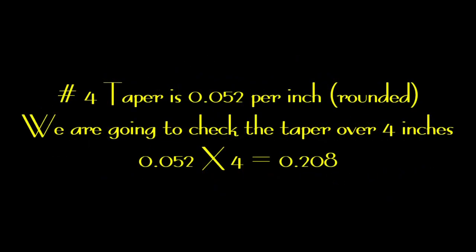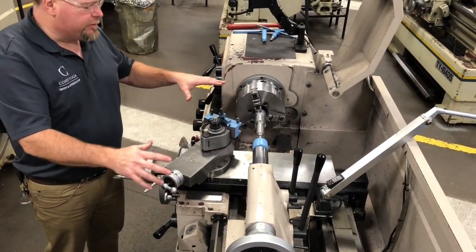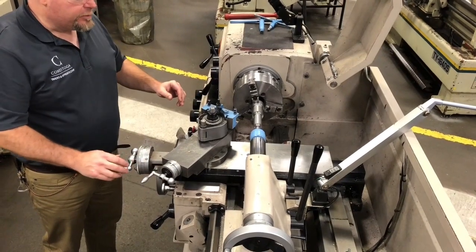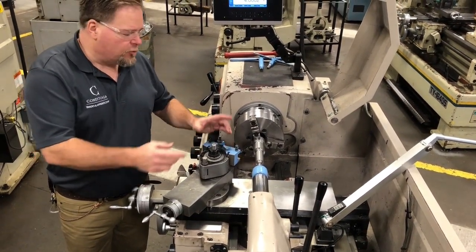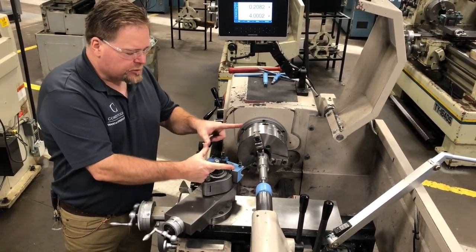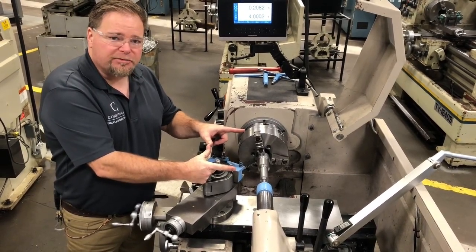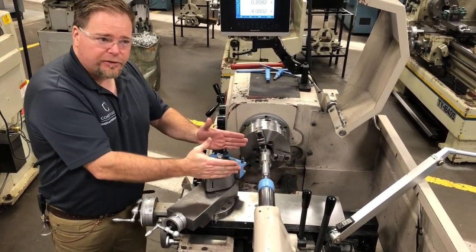Now I know what you're saying — number four Morse taper is not exactly fifty-two thou, but we're going to round it to that. We're going to check over four inches, so fifty-two thou times four is going to be two hundred and eight thou. So when we move our Z distance in four inches, our X distance is going to read two hundred and eight thou on the digital readout. The first thing I want to do is clean everything I possibly can so there's nothing jamming or binding.